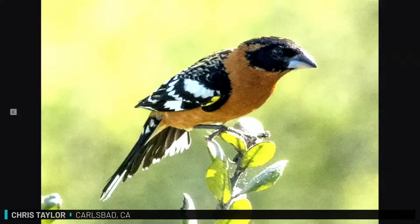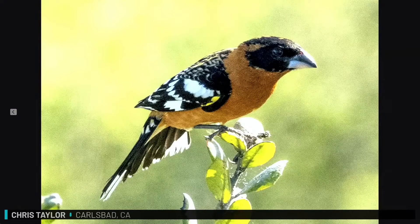How about you, Chris? Well, last week I went out looking for a black-headed grosbeak. I happened to be in a canyon, and I played the black-headed grosbeak call, and he flew all the way across the canyon and landed on a bush right next to me. He's very pretty, and you can see that he's coming into full spring plumage. It was a nice morning. That's a good black-headed bird.